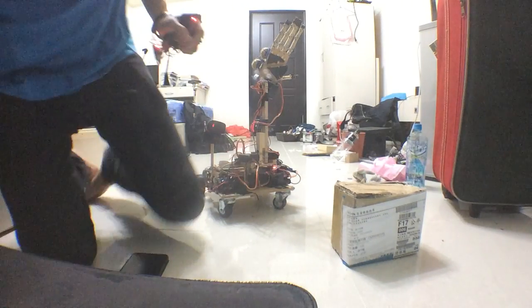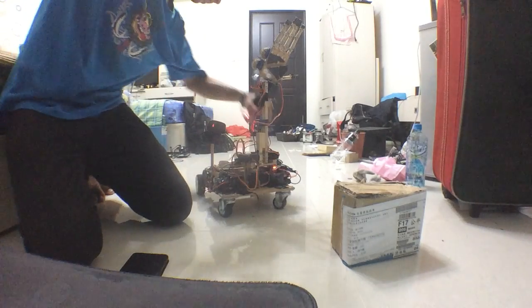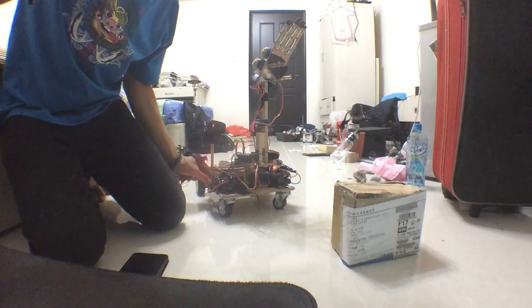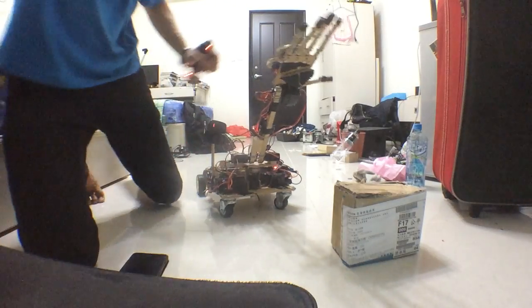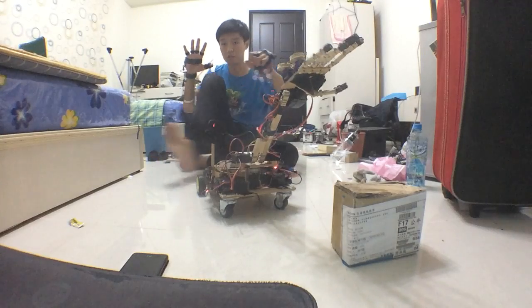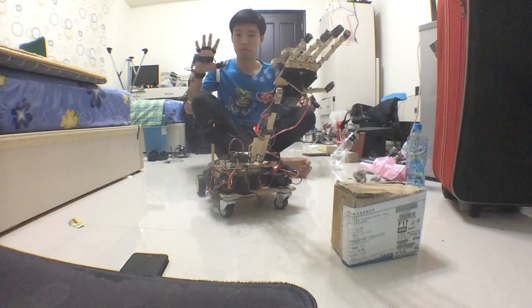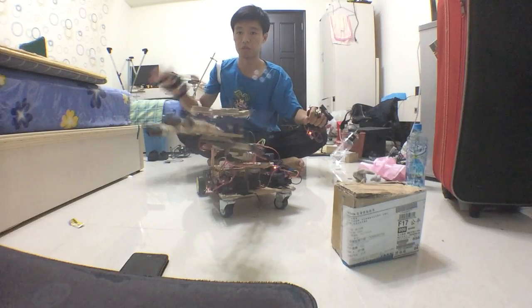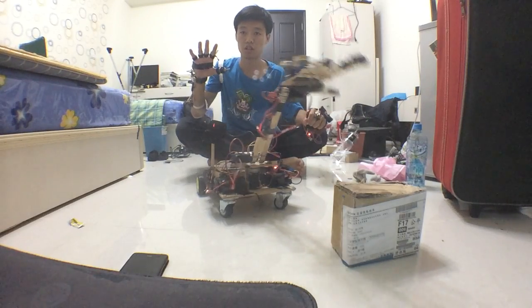So let's start it up and see how it works. The robot arm can mimic my entire hand — like that. It's pretty smooth and accurate.